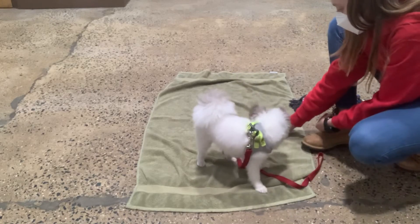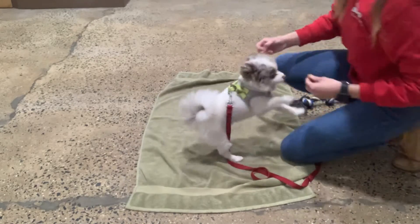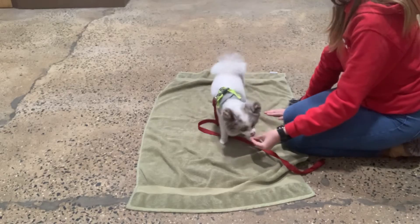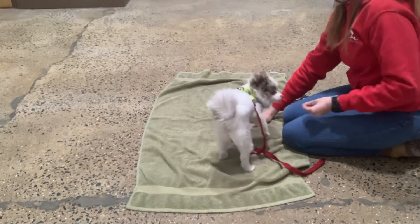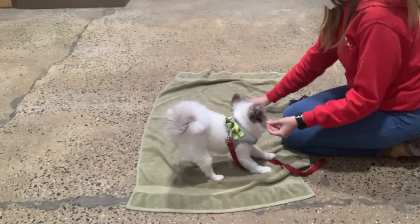Good, Romo. Leave it. Yes. Good boy. Usually say it in a bit of a stronger tone. Good. Yes. Leave it. Yes. Mark and reward with a different treat — pick up the leave-it treat and then practice again. Leave it. Yes. Wow. Great, Romo. Leave it. Yes. Good boy. And then give him lots of praise when he does.